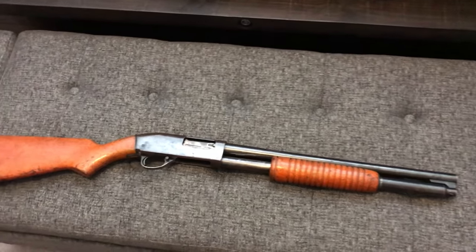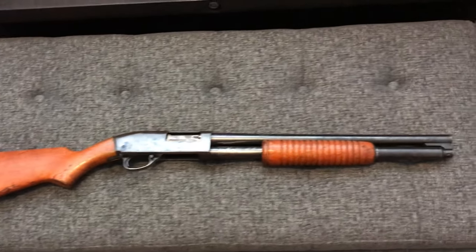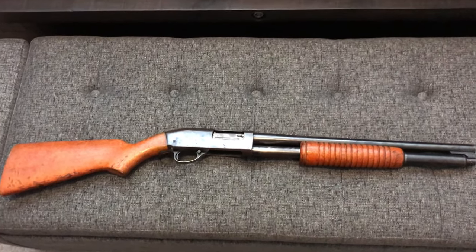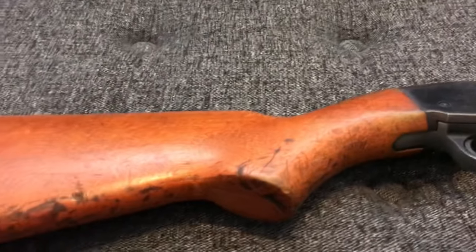The 18-7 was their riot model, which had an 18-and-a-half-inch barrel and a seven-round capacity — six in the tube and one in the chamber. If you've seen my channel at all, you know my love for police and military shotguns, especially the old wood furniture ones. I picked this up for $229 — I couldn't pass it up.